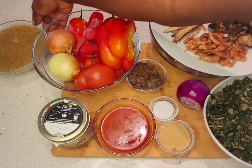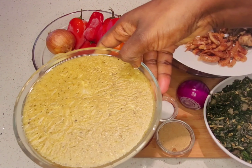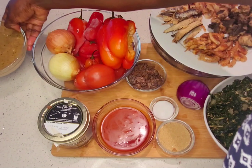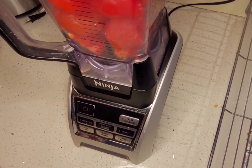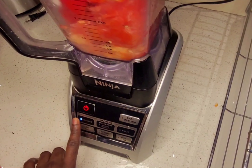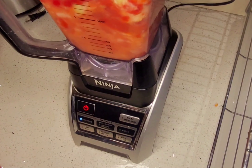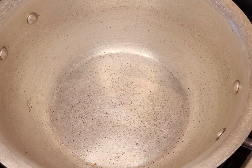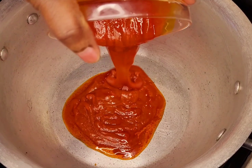If you want, you can use your regular seasoning cube. I also have my meat stock here. The next thing is to chop the peppers. Let's start cooking.